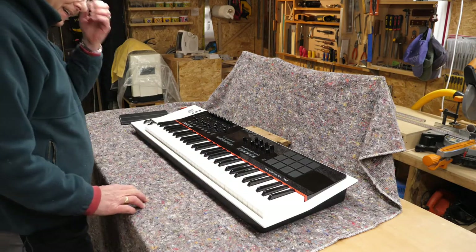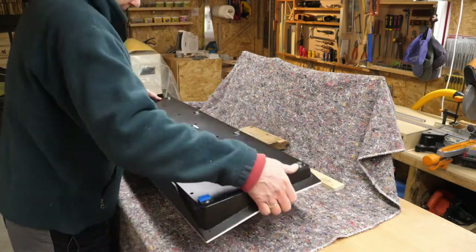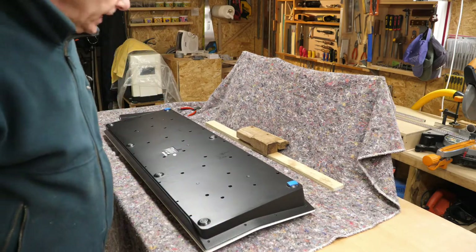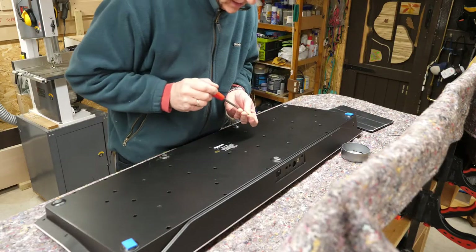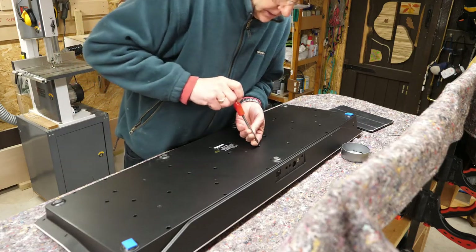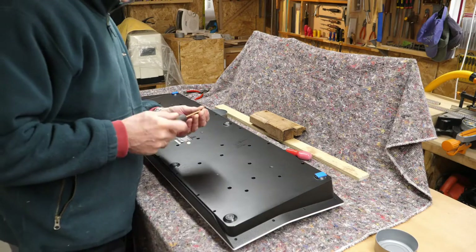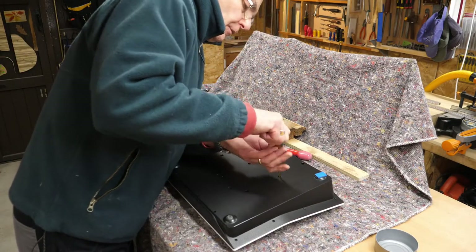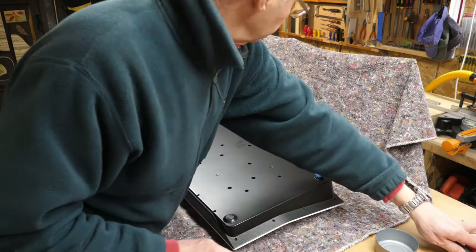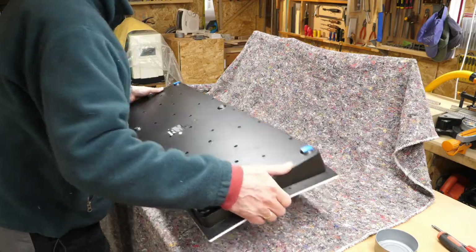There's the nice white keys - smashing! Here we go, flip it, and I'll be back when I've screwed it all together. What's handy is these deep recesses are shaped in a funnel shape, so the screw is forced into the hole at the bottom, which makes life a lot easier. And the last screw - it's obviously important not to over-tighten these, they're just self-threading screws. Let's move all this out of the way and flip it.